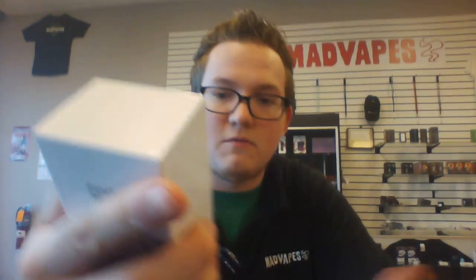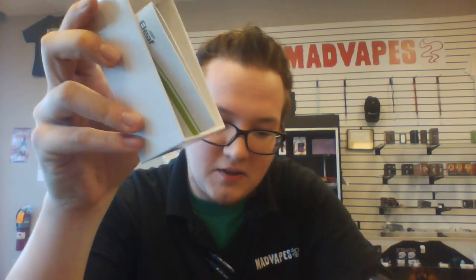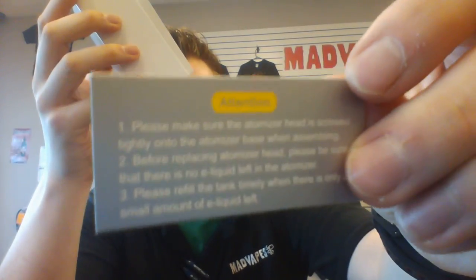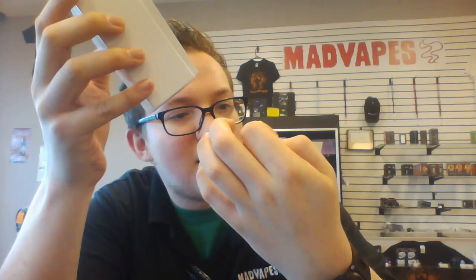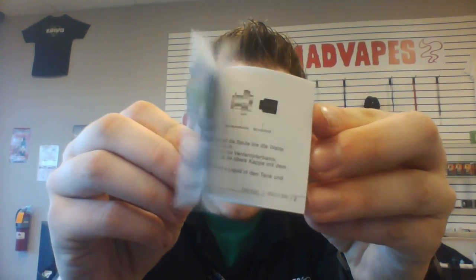When you lift this little white insert up, you'll see this little finger-hole thing that you can pop open and then all the stuff will fall out of the box. It comes with some spare o-rings in case your o-rings bust. It's also got this little card that says 'Attention — please make sure the atomizer head is screwed tightly onto the atomizer base when assembling.' You can read that when you get one. And then it comes with your manual that tells you everything about it.